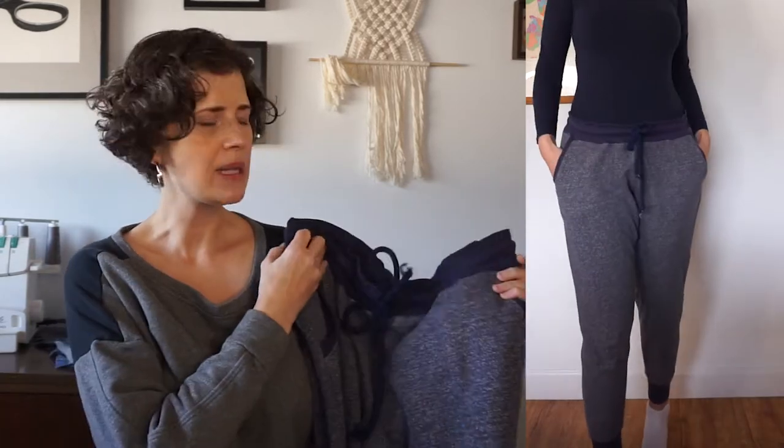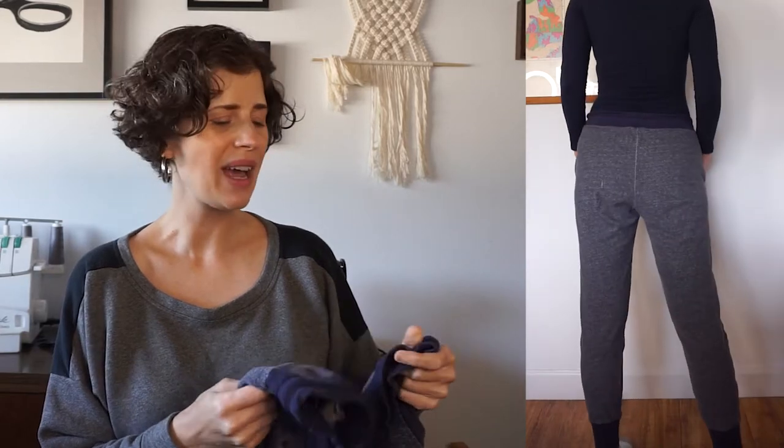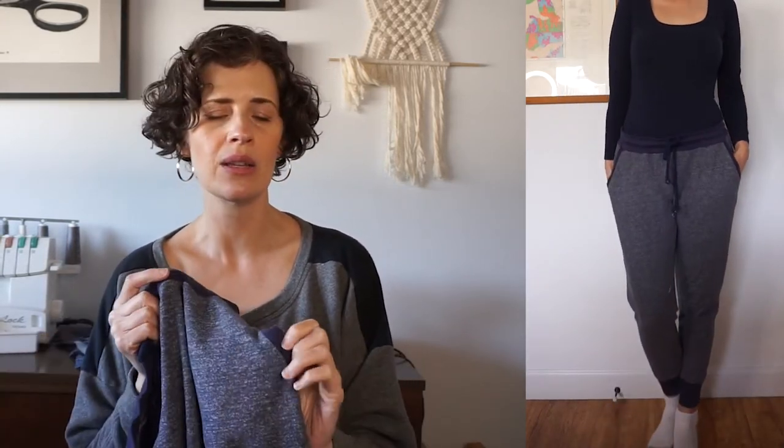This is the first pair I ever made, back in 2014, so they're a little worn now — there's a hole on the back side — but I do still wear and enjoy them. The pattern comes in two versions: full length and cropped. I made these first ones in a cropped length because I didn't have a whole lot of fabric, and I did a contrast fabric for the waistband, cuffs, and the little pocket detail.